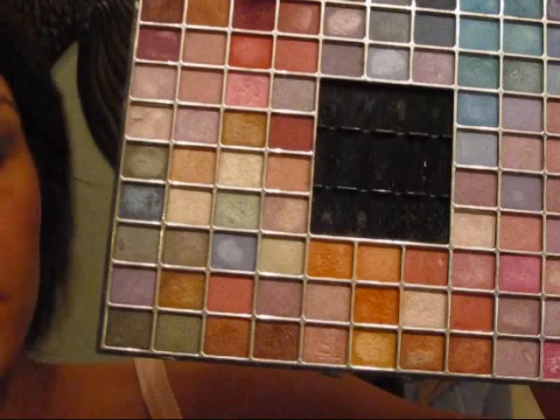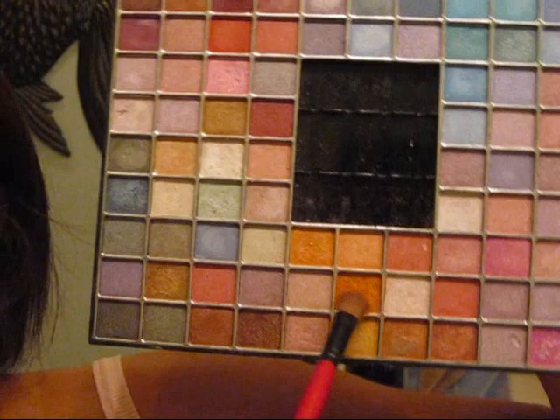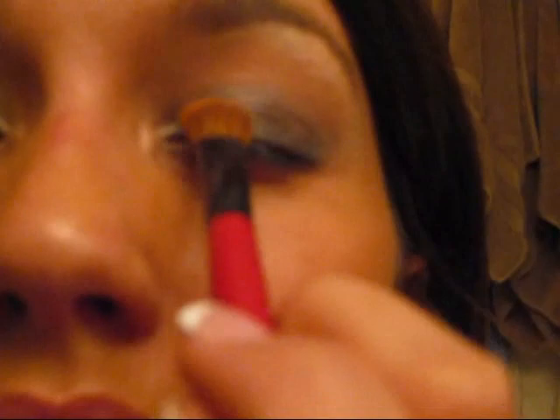Now we take our Profusion palette and our lid brush, and we're going to start with the orange color — it's a medium orange that comes out almost a little bit yellow. If you have this exact palette, it's the sixth row over and the second up. Coat your brush, get rid of the excess. Apply this to the inner corner of your eye to about a third to halfway in. Just pat on your color.